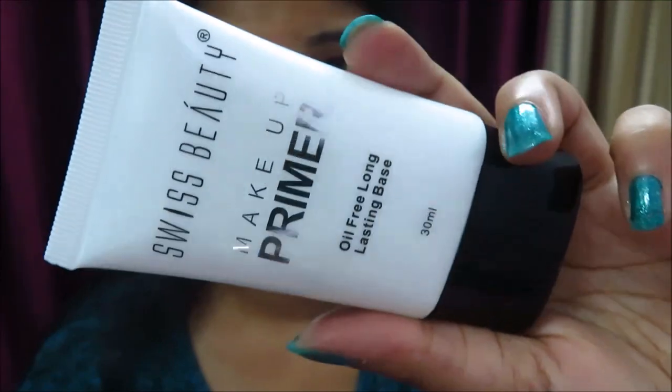So let's get started. After moisturizing your face, I'm using Swiss Beauty makeup primer. It's oil free, which means you can use it in summers as well.